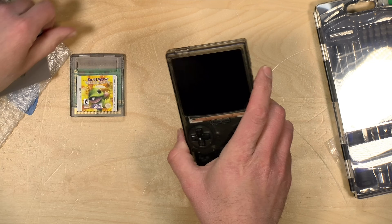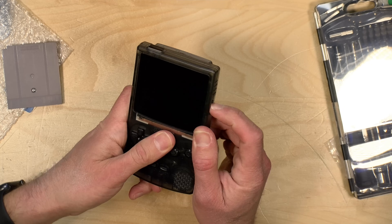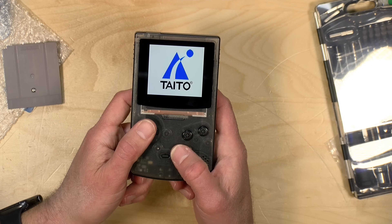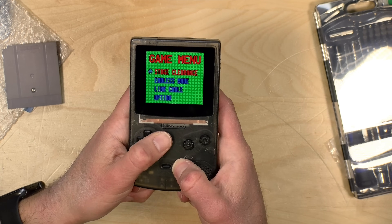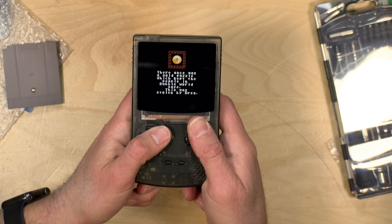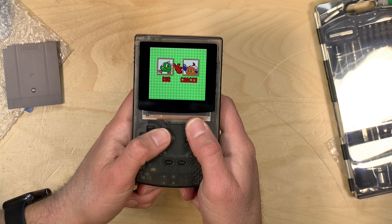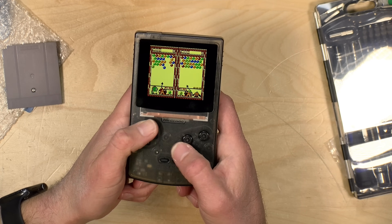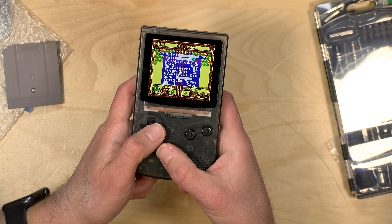I'll switch back to Game Boy Color mode. There's no way to load ROMs directly unless you have a flash cartridge. Now back in color mode with Bust a Move — there we go, we've got color. This game has its own color, not a palette being applied to a black-and-white game. It looks good, gives you that Game Boy Color experience. You can also adjust the display, going up to full screen mode if you want. Pretty cool.